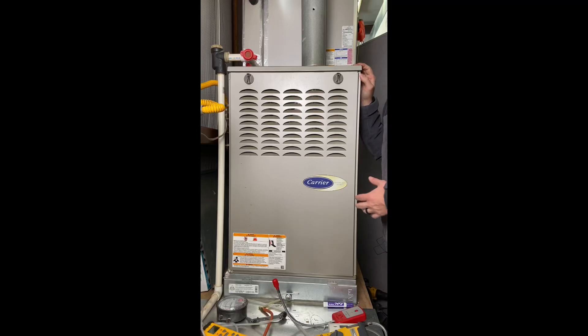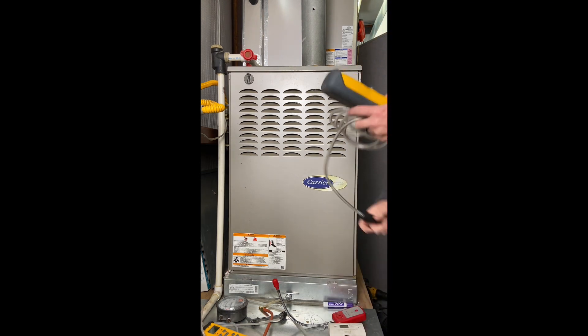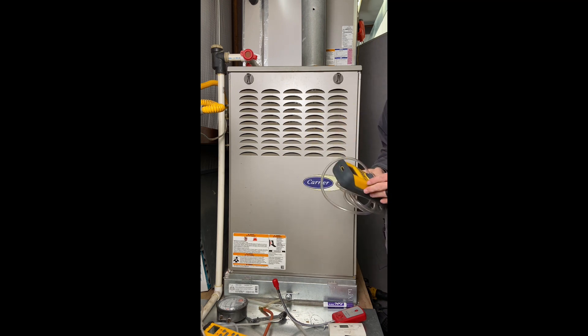Today we're going to talk about what we would check and inspect on an 80% gas furnace. It starts off with your safety. You're going to have your carbon monoxide monitor, and you're going to turn this on outside the house. You don't want to turn it on inside because many of these zero out to ambient conditions — so if there are 10 parts per million of CO in the house, it will show zero even though you already have a high level.